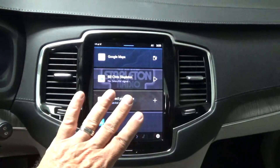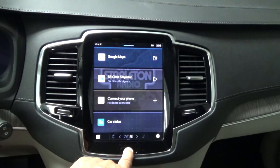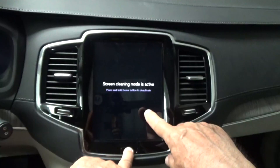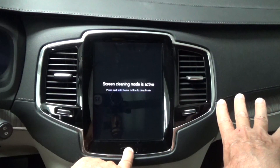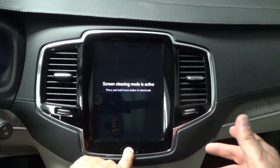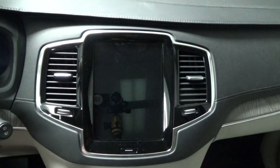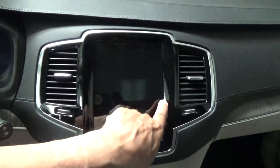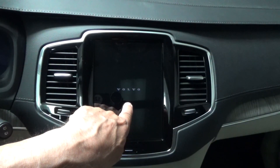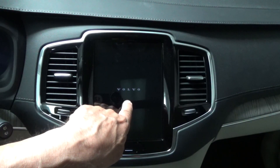Now to reset it, you press and hold the button and it will go into clean mode, then it'll go blank because I'm still pressing the button — it takes a little while. Now I can release it. It should say Volvo — it'll come back up and say Volvo — that means your center console is rebooting.